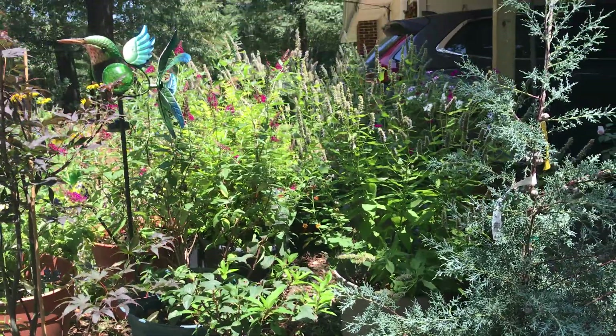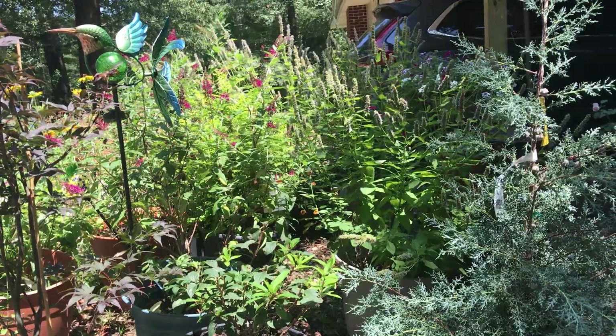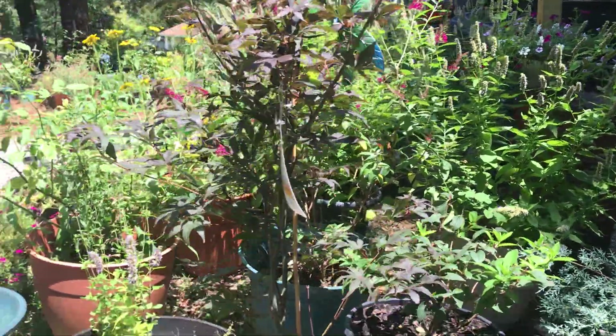I'm learning. As you can see, my Miss Molly Butterfly Bush and my Blue Fortune — Blue Fortune loves being over here. This is the second or third year I've had Blue Fortune here and it's like wild.